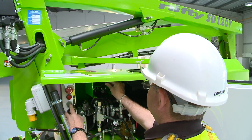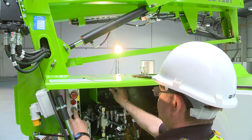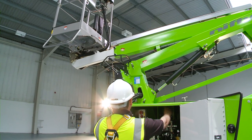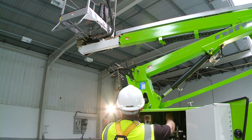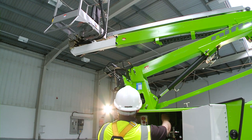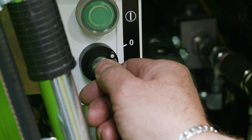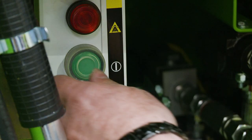As well as the controls in the cage, there are also controls at the base. These provide a safety backup for the operator and also allow the booms to be raised from the ground for security or maintenance purposes when the machine is not in use. The user simply turns the base key switch and hydraulic selector valve to the base position and then activates the levers in the same way as the cage controls.